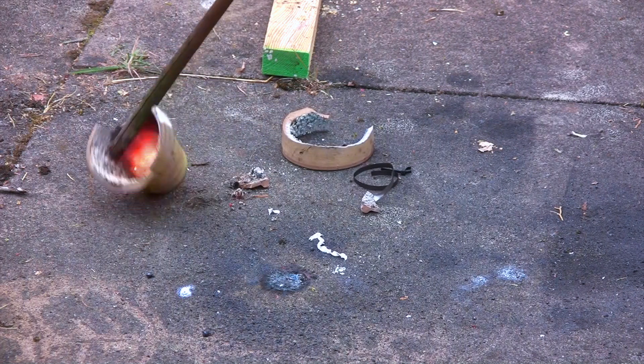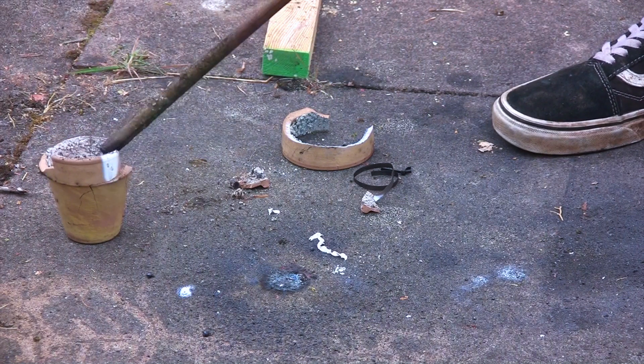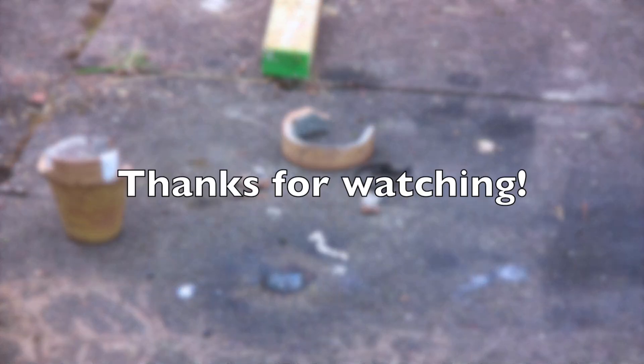As you can see, the thermite burns extremely hot — it's melted the iron and the aluminium in the bottom of the crucible. Although it burns that hot, it's very hard to burn through a lock because it just falls away. So I'd hesitate to say that when you see it in movies it probably doesn't work like that in real life.